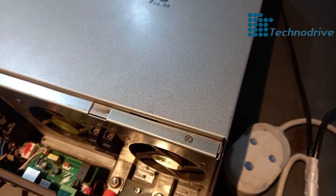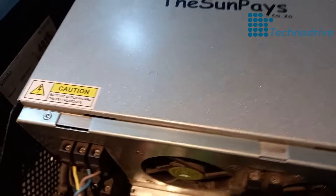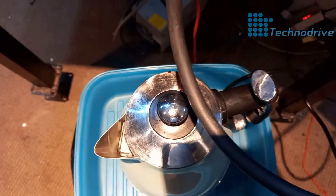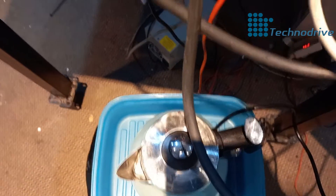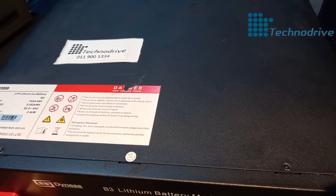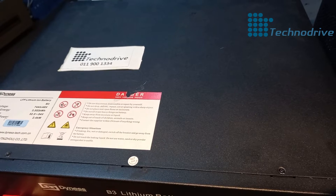We are going to run the inverter on battery only first to test that the battery allows discharge. We'll use the kettle as our load. Although we don't recommend using kettles on lithium batteries as it limits lifespan, when testing it's fine. We're not going to run it for a very long time — just for a few minutes.